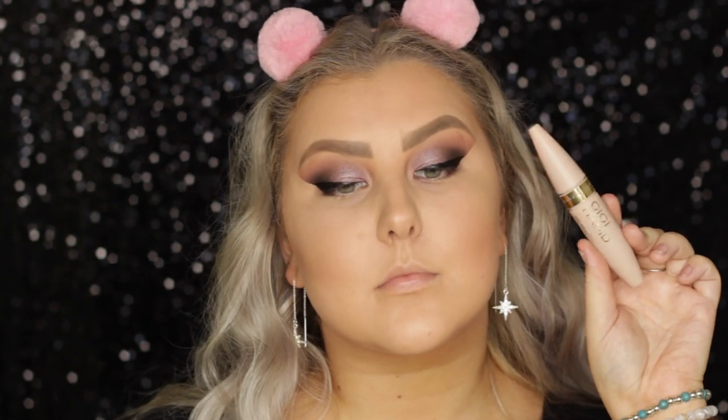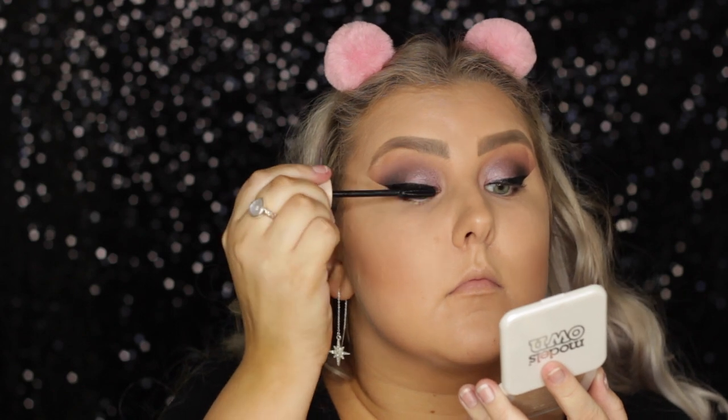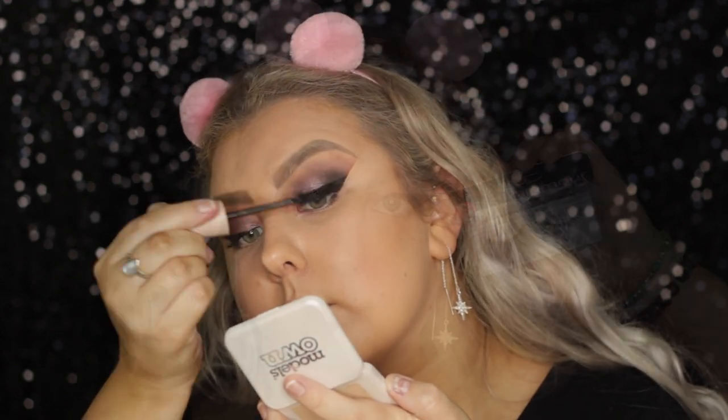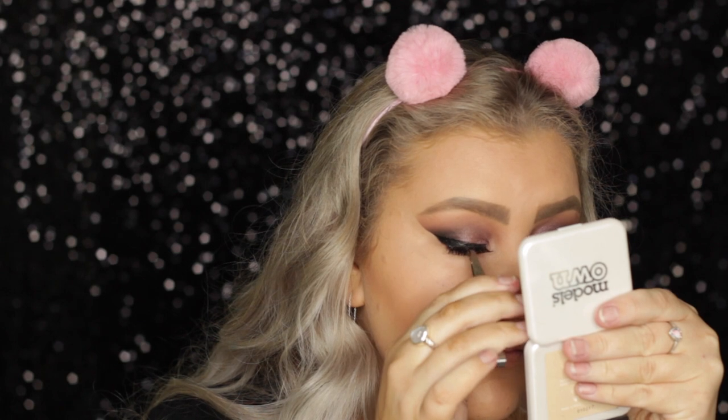Then I removed the tape and popped some mascara on. This is the Maybelline and Gigi Hadid collab mascara — it's pretty nice, nothing overly special, but I do like it. And for lashes, I used the Ardell Glamour Whispies, which are some of my favorites. I really do love these, so I just plunked them onto my eyes.